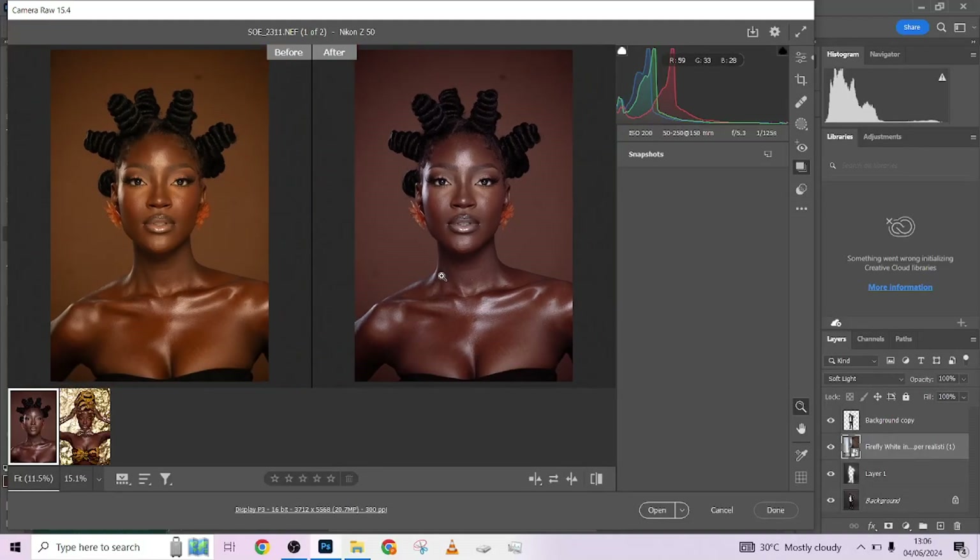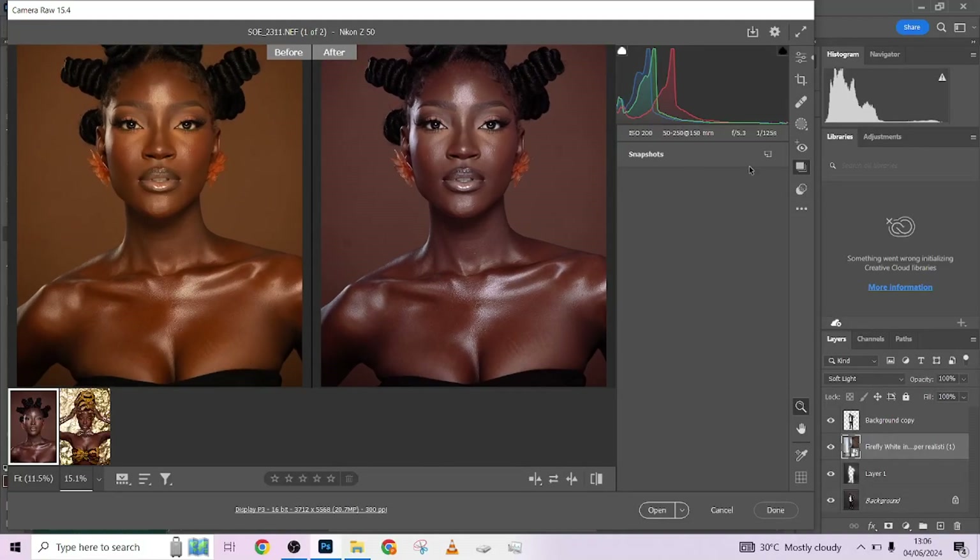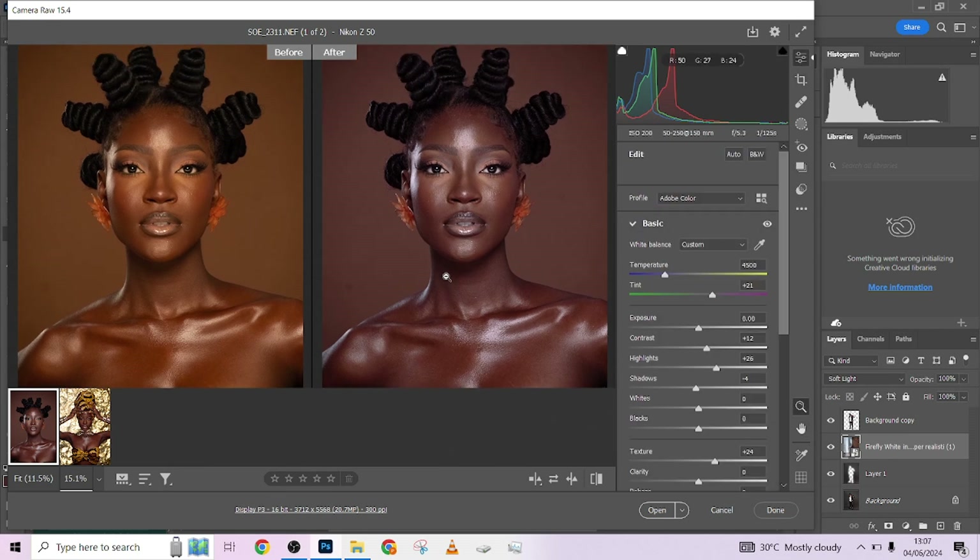Hello guys, welcome to Photographics Academy. I want to quickly show you this image I saw on this IG channel — it was shot by Canvas Snap, and they are running a challenge on this particular image. I thought this would be nice for a YouTube tutorial, just to show you my own take on the picture and how much you can do with it using our 'Done For You' touch action.